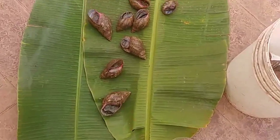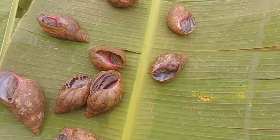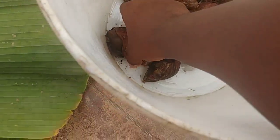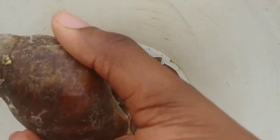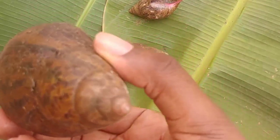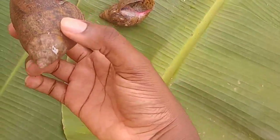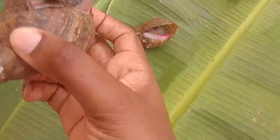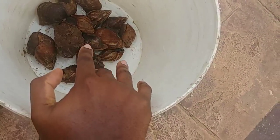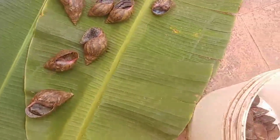These are our snails we'll be stocking the pen with. There are two types — let me show you the difference. You see this type, the shell — they are a bit different from this one. This one is known as the inwapa. This one is very, very expensive; the big one goes for as much as ten cedis on the market, but this other one, the big one is about three or four cedis.